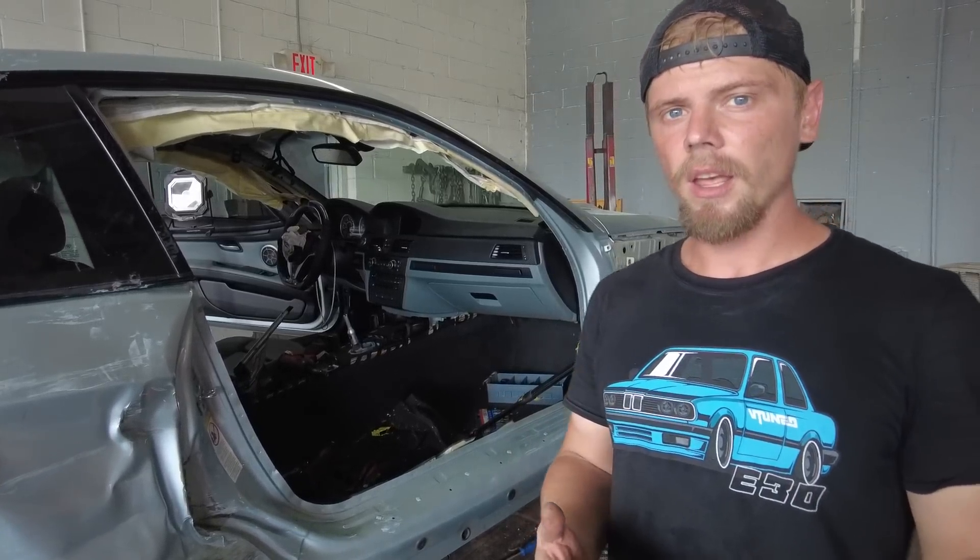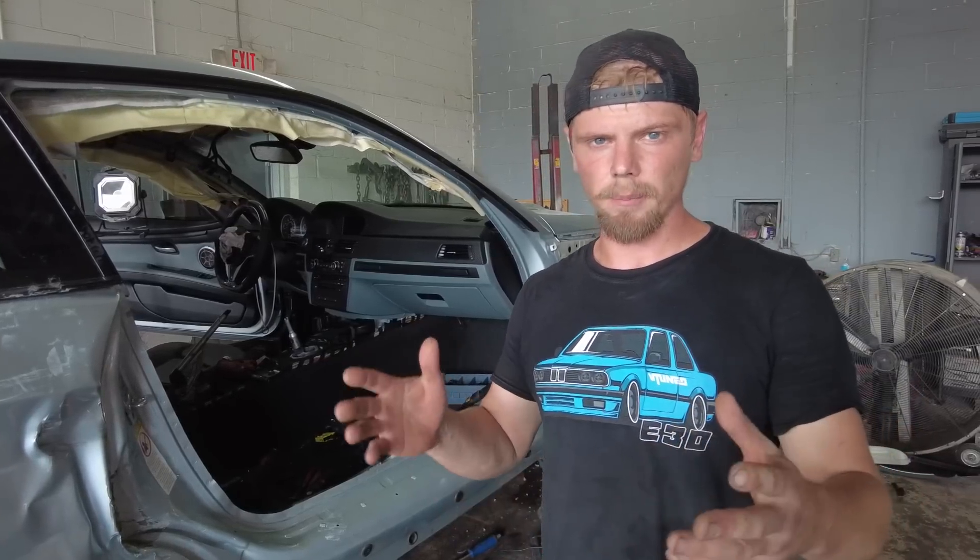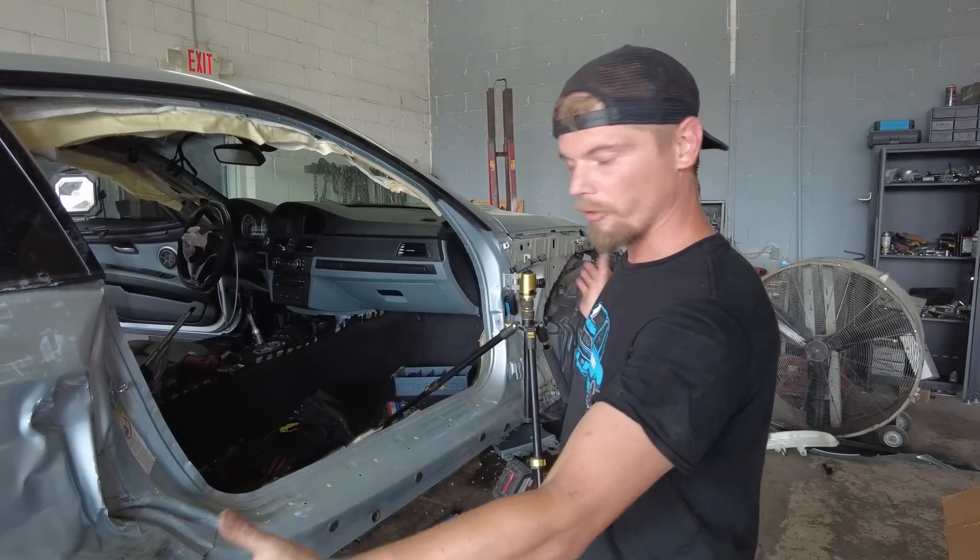As soon as the framework is done on the E92 and I can get a door on it and get the windows closed, we'll park this one and jump back on the Mustang and do the body work. Hopefully by then we'll have a radiator and whatever else little pieces we're missing in the front, so we'll have that thing buttoned up and ready for paint. Let me know what you guys think, and if you enjoyed the content hit that like button. If you're interested in seeing this beautiful machine get all fixed up, hit that subscribe button and turn on the bell notifications. I'll see you guys in the next video. Peace out.